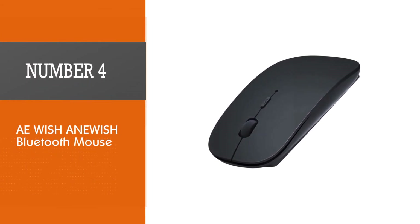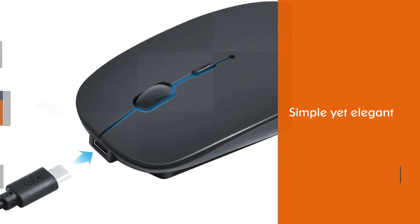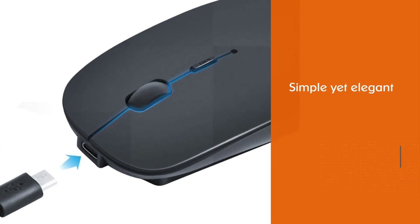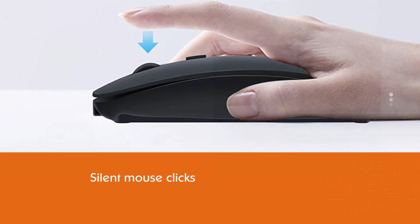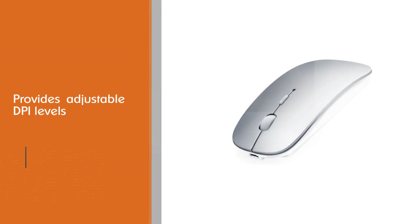ANEWISH Bluetooth Mouse. Simple yet elegant — that's the only phrase that came to mind when we saw the ANEWISH mouse for the first time. With features like silent mouse clicks, adjustable DPI levels, rechargeable battery, Bluetooth connectivity, and faster performance, it has got all the bases covered.